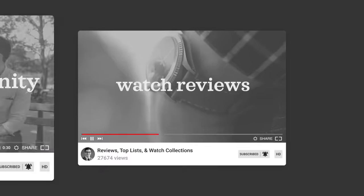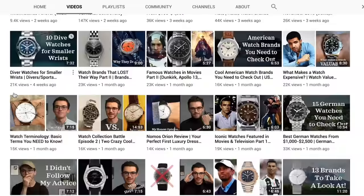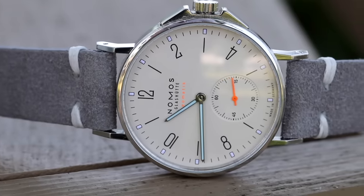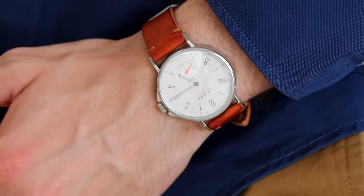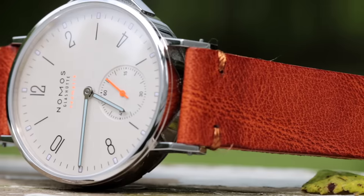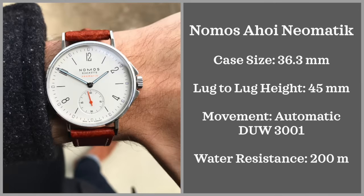Teddy Baltasar here, and a big thank you to Brock for letting me come back on the channel. I have a YouTube channel all about wristwatches — the goal is to create a new generation of watch lovers, so if you want to learn more about watches, go subscribe. When thinking about watches for smaller wrists, I wanted to pick a watch I personally own: the Nomos Ahoy Neomatic. My wrist is 6.25 inches, so definitely on the smaller side. When I wear this watch I really don't get any overhang. But one thing to be aware of with Nomos watches is the lugs are rather long — so that 36 millimeters is a little deceiving, because this watch wears more like a 38 to 40 millimeter watch with its lug-to-lug height of 45 millimeters.